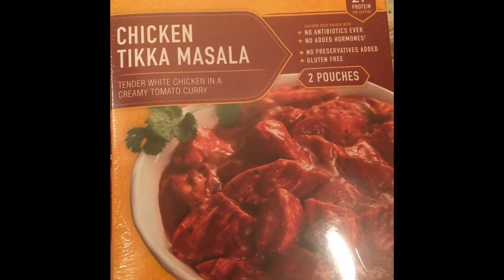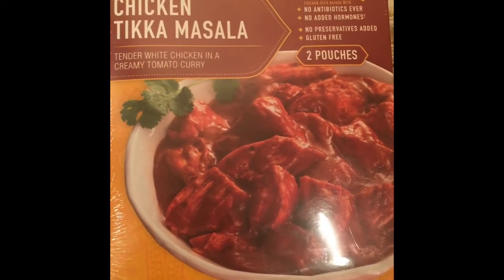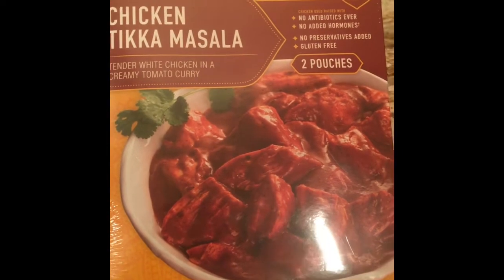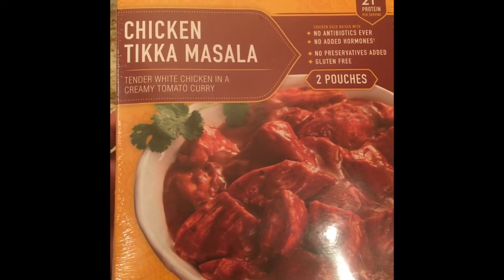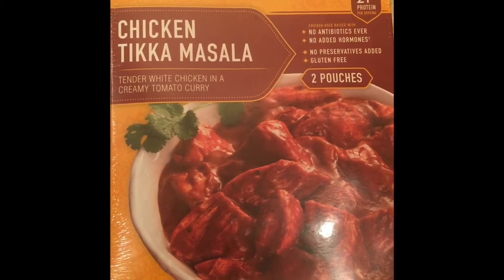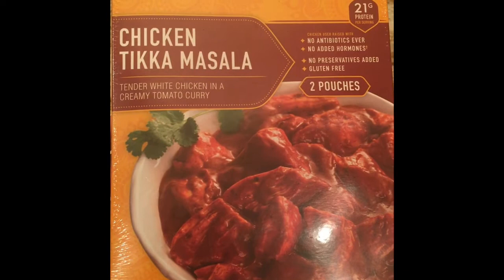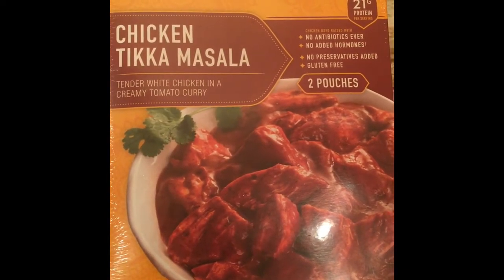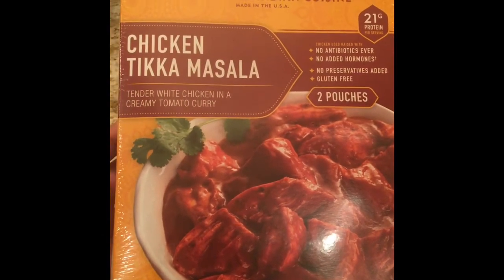It's 21 grams of protein per serving. It has two pouches, all ready to be served — it's fully cooked chicken tikka masala. I have tried their other chicken curry with coconut and mango flavoring. The chicken is raised with no antibiotics ever, no added hormones, no preservatives added, and it's gluten-free.